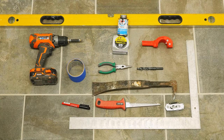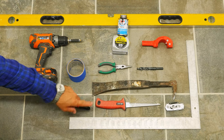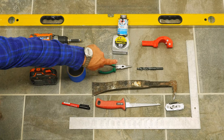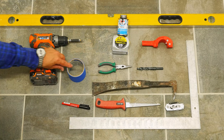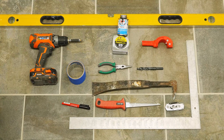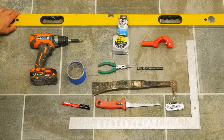These are the tools you're going to need to do this project: a square, utility knife, drywall knife, marker, crowbar, drill bit, needle nose pliers, some blue tape, cordless drill, tape measure, pipe cutter, ABS, black cement, and a level.